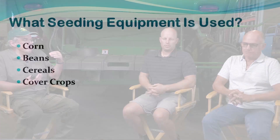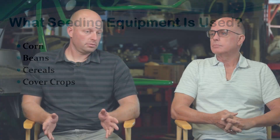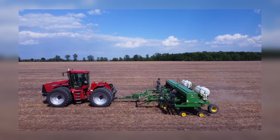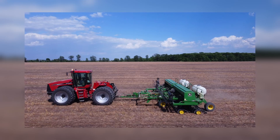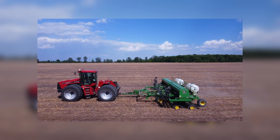What planters do you have and what crops are they used for? We have the original John Deere 750 drill from '91 that's been rebuilt quite a bit, and it plants our soybeans, wheat, and cover crops — right now on seven-and-a-half-inch rows.